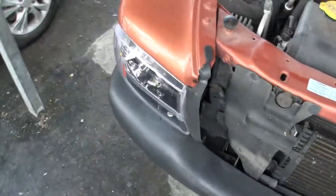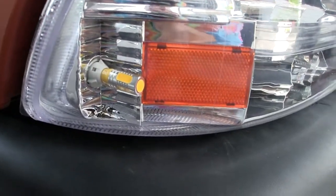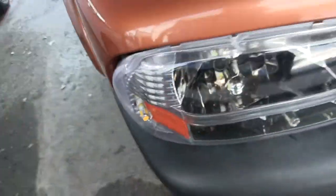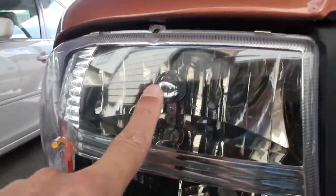This is about this bulb here, which is an LED bulb — you got a good view of it. It's off. This is another LED bulb, and that's just a standard bulb as you can see — that's a regular one.